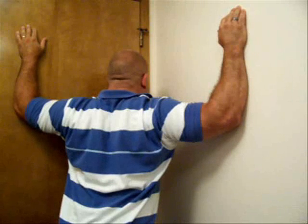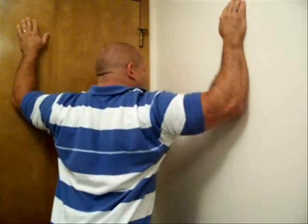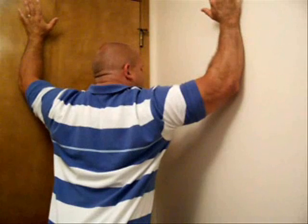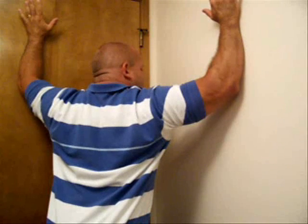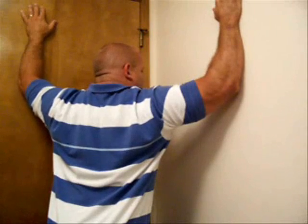You can really feel it — just relax, lean into it, you really feel it pull and stretch. Don't bring your arms up too high, because if you do and you already have thoracic outlet syndrome or impingement issues in the shoulders, it can irritate them, bother them, and you can feel pain while doing it. So you don't want that.